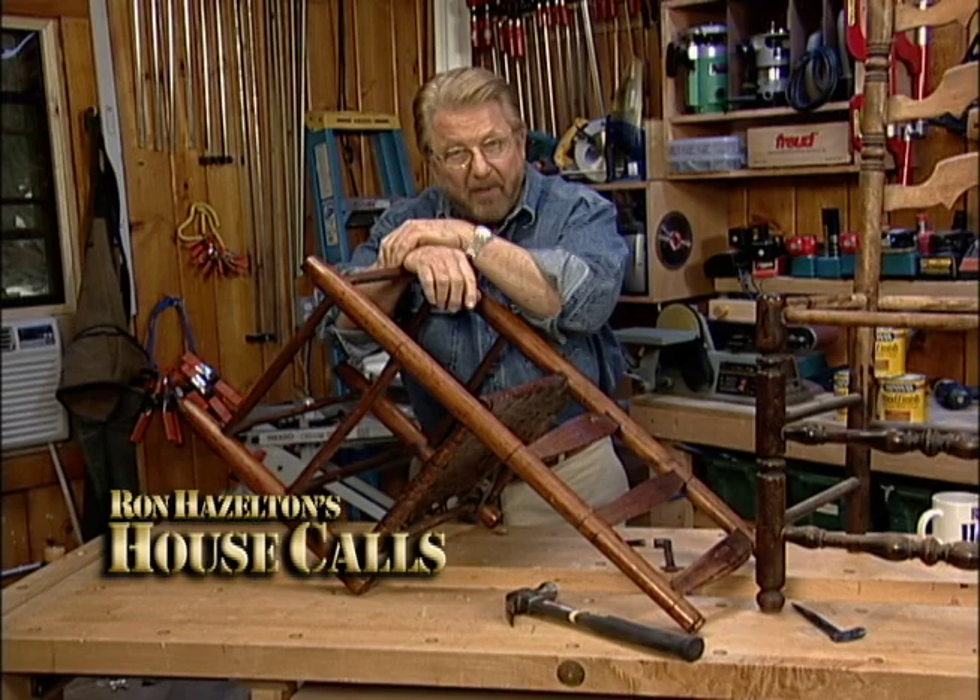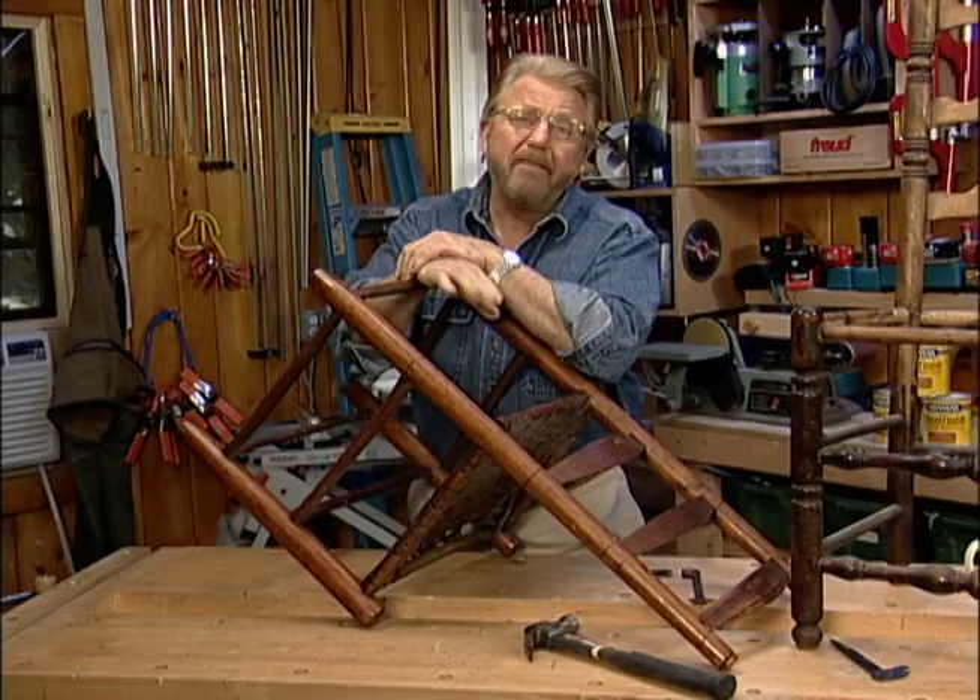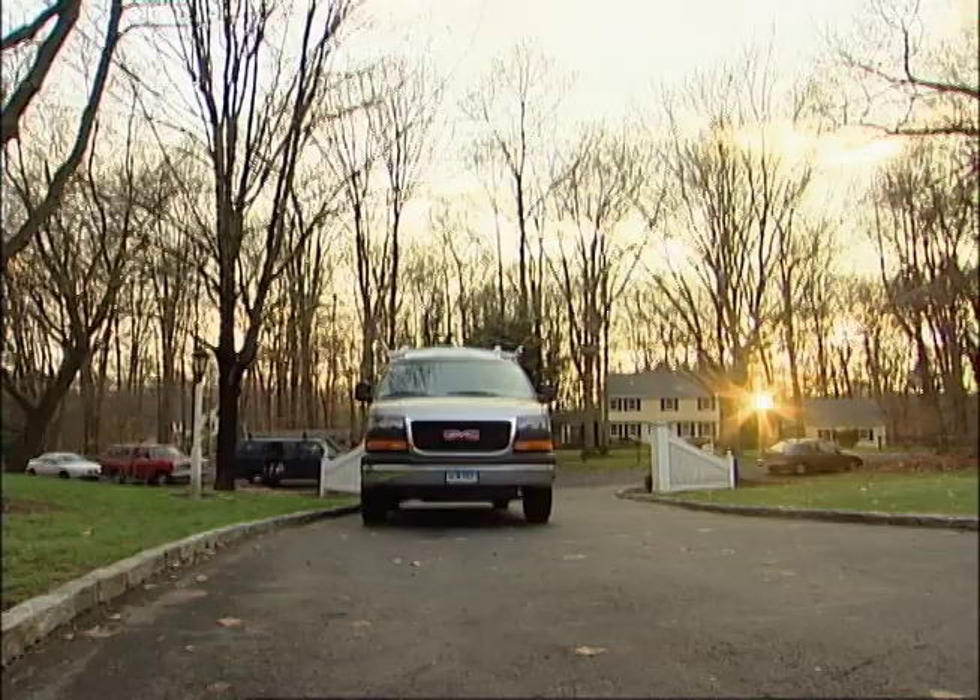The other day, Shawna Feely, a neighbor of mine, called me with a question. She had an old chair that had definitely seen better days. Everything about it seemed to need attention. She really wanted to make it part of her home, but it needed so much work she wondered if it was worth the effort. So I went over, took a look, and suggested we bring the chair back here for a makeover.